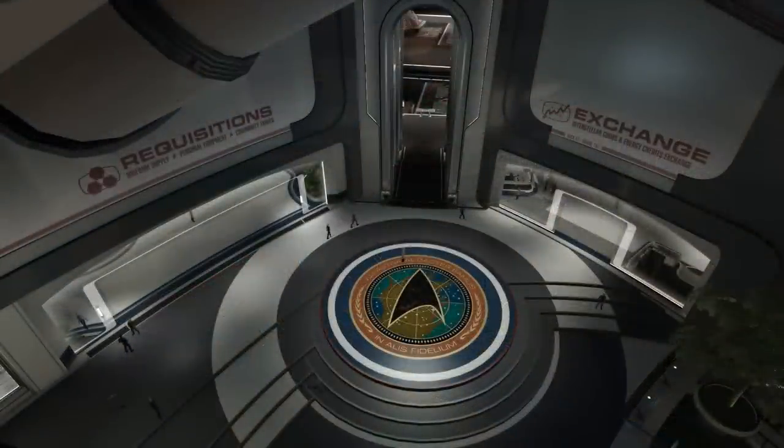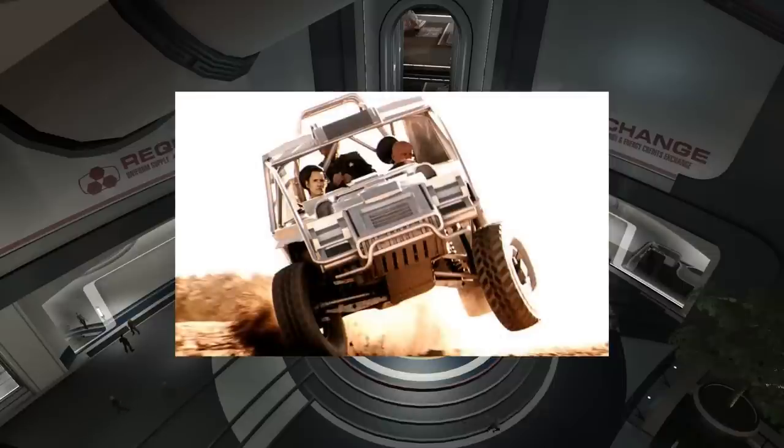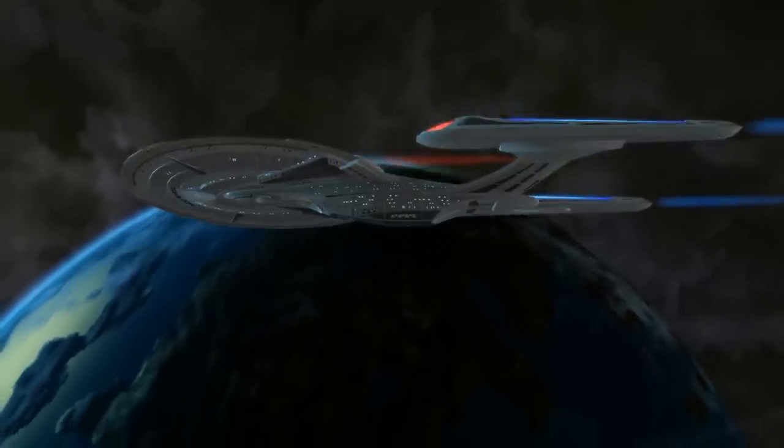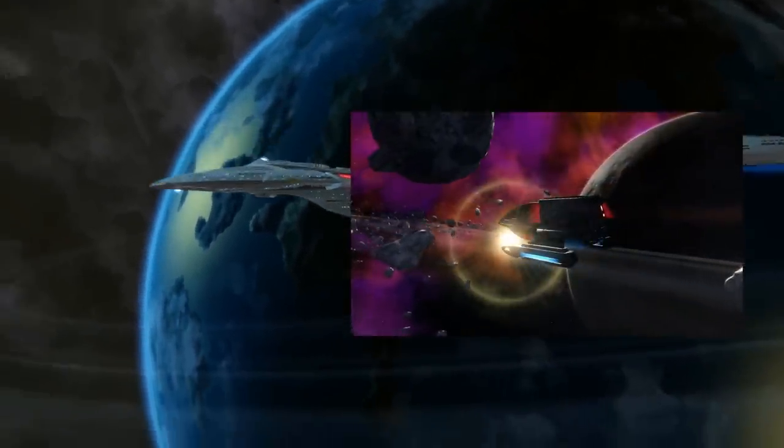I think we would see them far more commonly if vehicular combat was more prevalent in Star Trek, but with how far technology has progressed, such machinery is seldom seen outside of shuttles or maybe sub-orbital fighter craft.